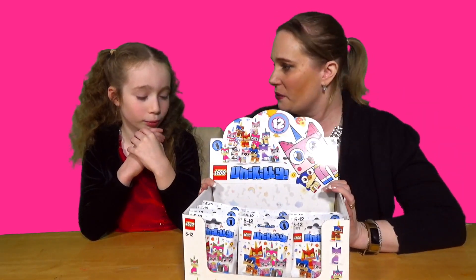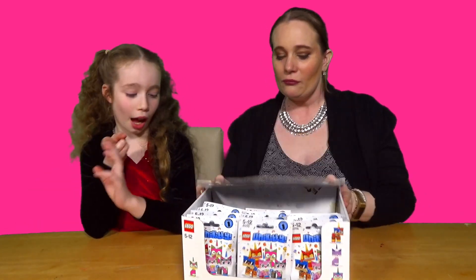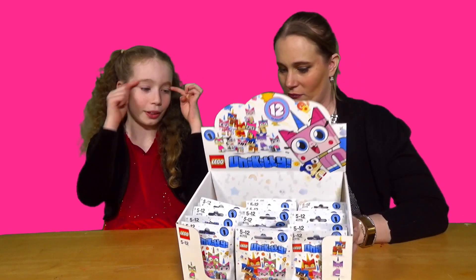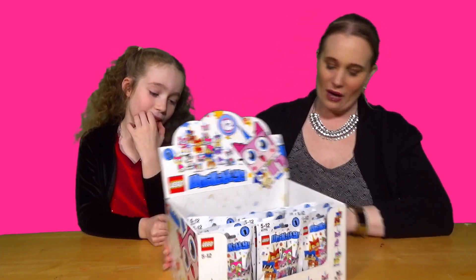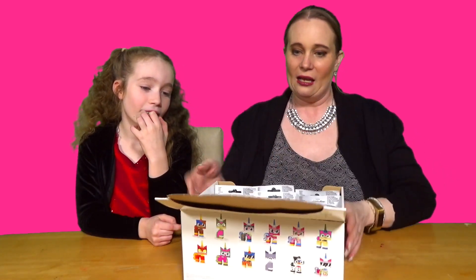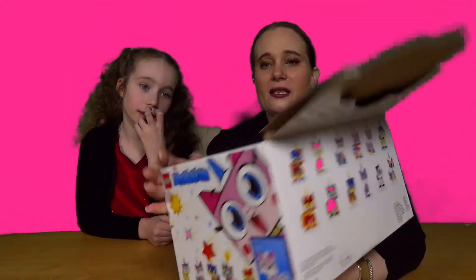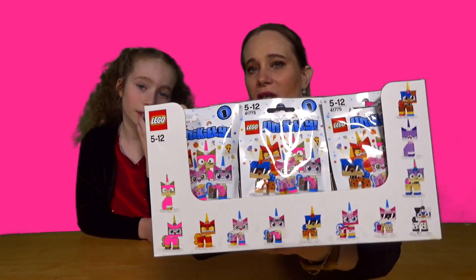Without further ado, shall we just get straight into it? I've got two already - I've got the cool one, the Cool Unikitty with the sunglasses, and the army one. Are they all round the box then? Yeah, all the ones you can get are all round the box. Look, there's some there on the side, there's some on the back, and there's some on the side there.